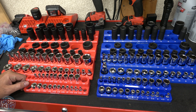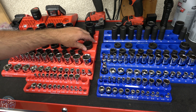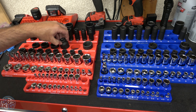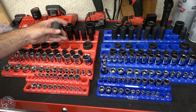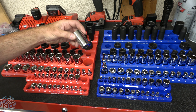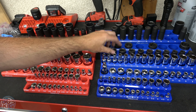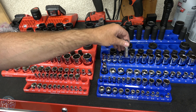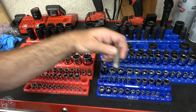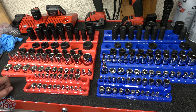One thing I was told was that the magnetic trays might not fit every impact socket out there, but they fit mine. This is a Harbor Freight set and they fit just fine. I have Tekton over here, also Tekton, and Powerbuilt — no problems with any of those. Another Harbor Freight set here, another there. These are Milwaukee — they fit the Milwaukee square sockets just fine — and these are Great Neck. So no problems with any of those.